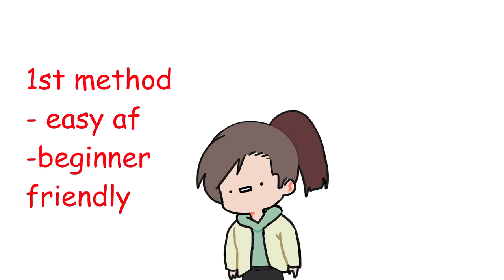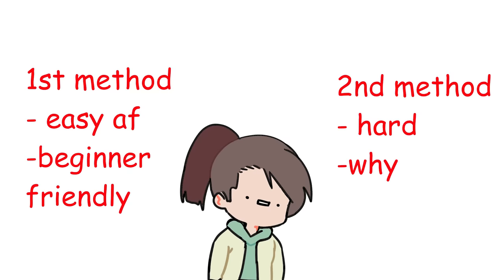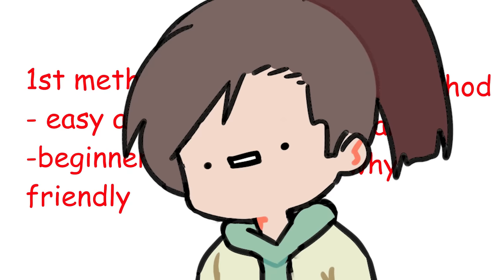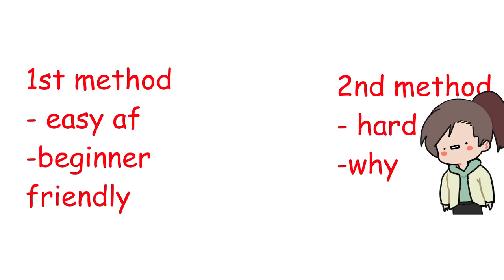I'm gonna share two ways that you can color the shading. The first one is really easy to do and it's beginner friendly. The second one is hard as hell, which is why I don't know why people use this instead of the first option. I use the second one because I suck. So we're gonna start with the second one, which is hue shifting. I literally have no idea why I'm doing this instead of just doing the easier method.